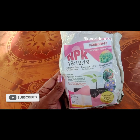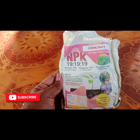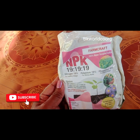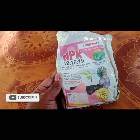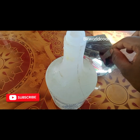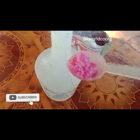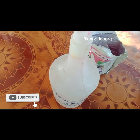I am using N.P.K. for the first time. I am using chemical fertilizer. Once I have oil, I am using N.P.K. I am using N.P.K. — take 1 liter.